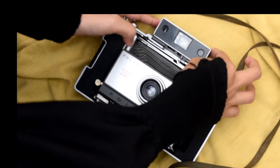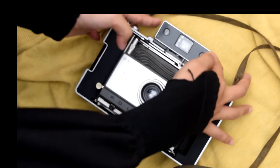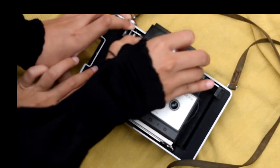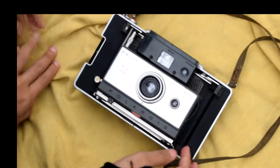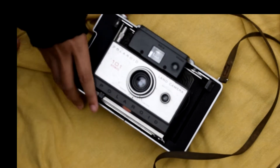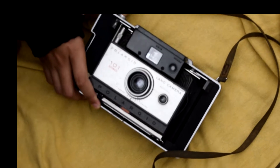Polaroid Land Camera Automatic 101. It has been manufactured from 1964 to 1967 in the USA. It was the second of the 100 series film cameras.